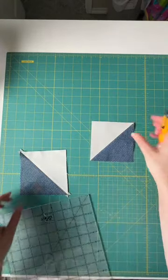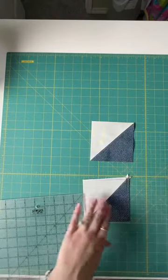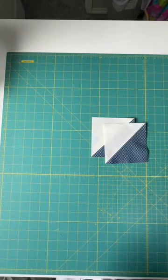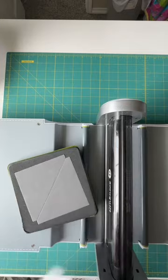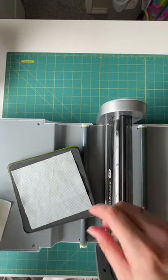When we do our second method, which is with our AccuQuilt Go, these dog ears will already be trimmed off and you will have the perfect size half square triangle as soon as you've ironed your pieces. Now we're going to get out our AccuQuilt Go. We're going to be using the number three die in our eight inch cube to make a four inch finished half square triangle.